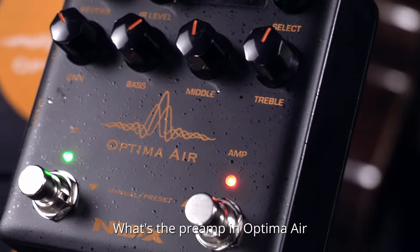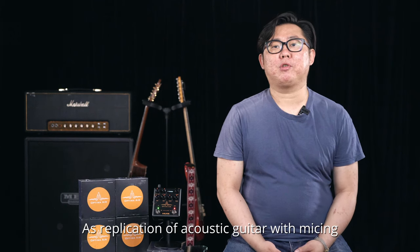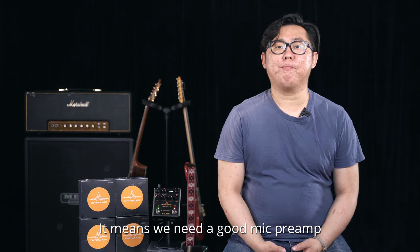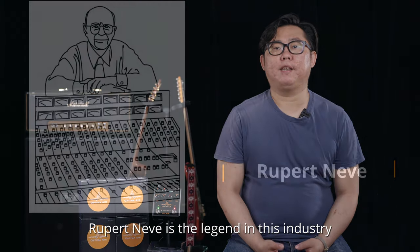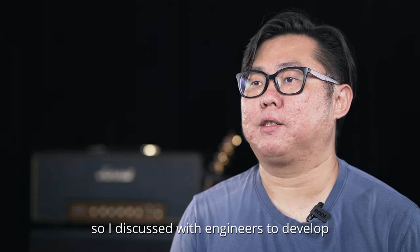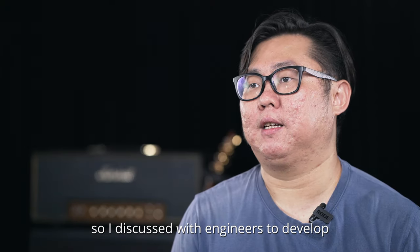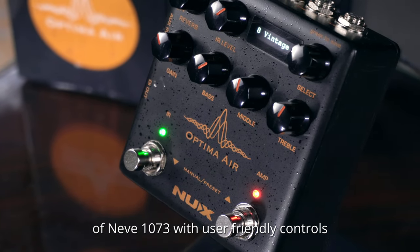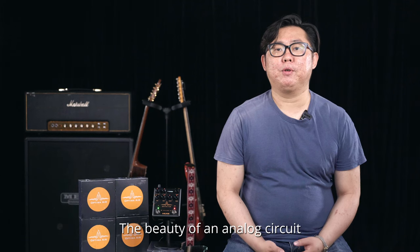What's the preamp in Optima AIR? As a replication of acoustic guitar with micing, we need a good mic preamp. Rupert Neve is the legend in this industry, so I discussed with engineers to develop a white-box algorithm of the Neve 1073.